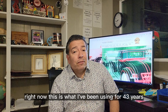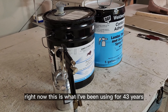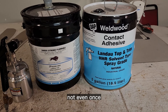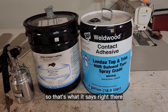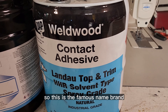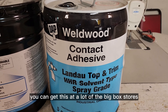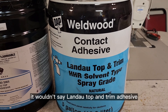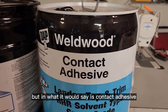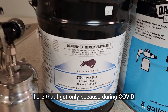I'll show you what does work. This is what I've been using for 43 years and it has never failed me — not even once. It says 'contact adhesive' right there. This is a famous name brand you can get at a lot of the big box stores. It wouldn't say 'landau top and trim adhesive,' but it would say 'contact adhesive' — basically the same thing. I also have a cheaper version here.